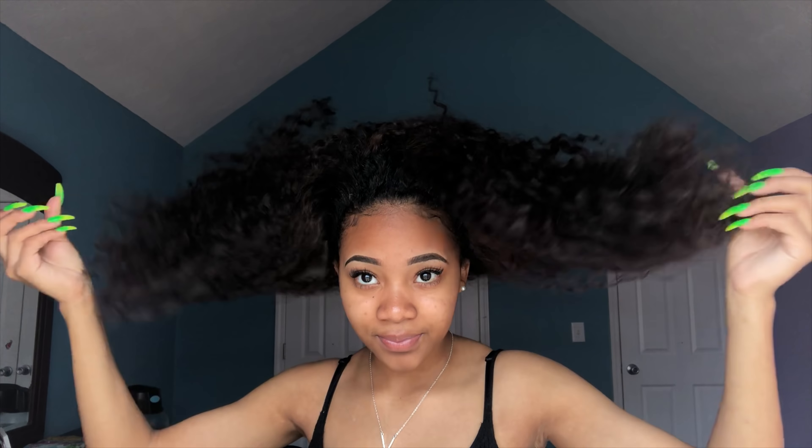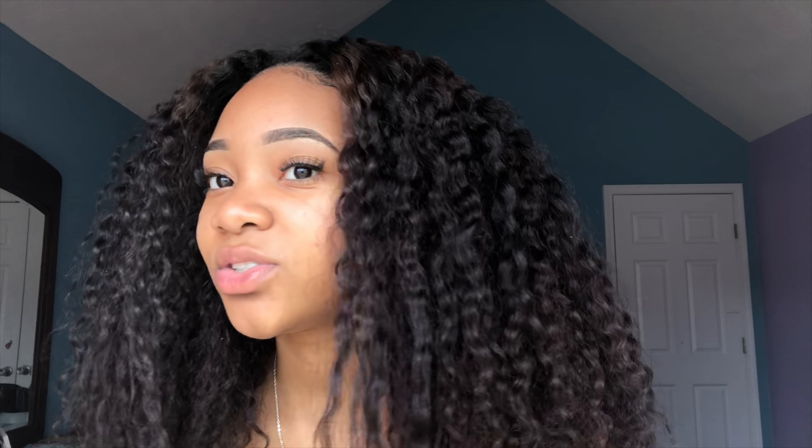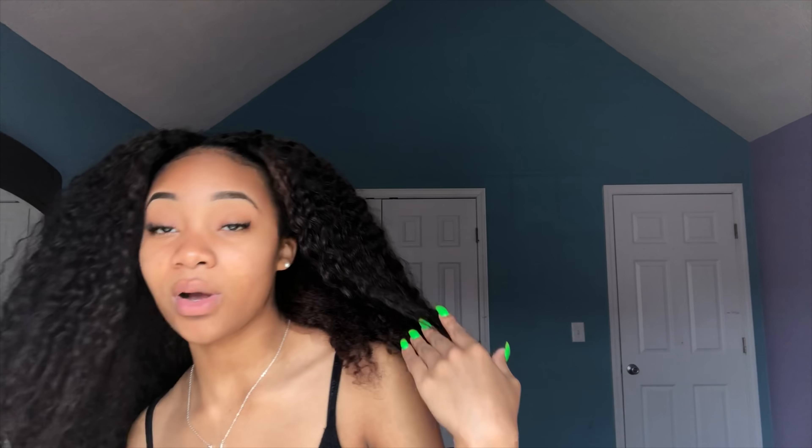So as I said, I'm about to do this slick back on an old braid out. This is how my hair looks right now. I want to say it's about a week old. It still looks good, it's just very frizzy, and we don't want that. Alright, so first I'm going to show y'all what I'm going to use.